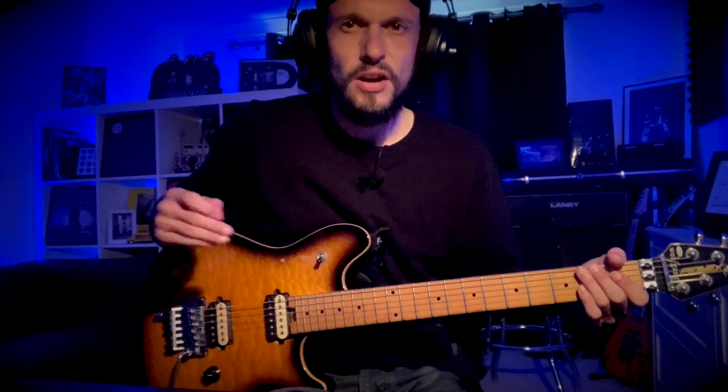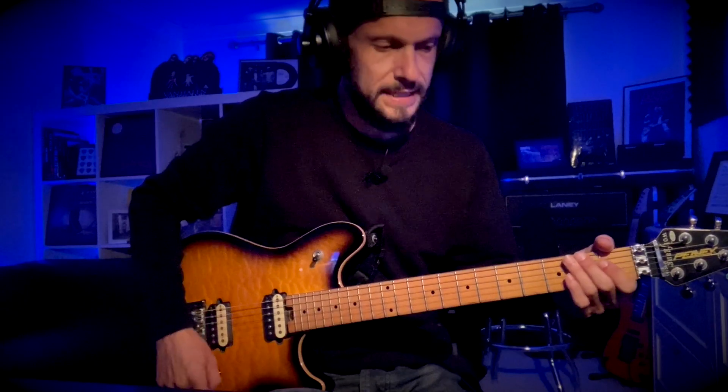Here's how to play the verse riff to Unchained. This is half a step down and in drop D.